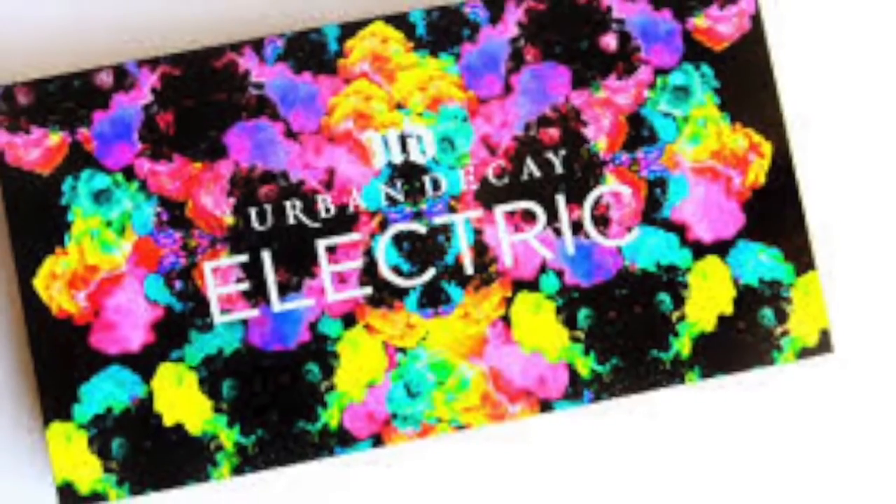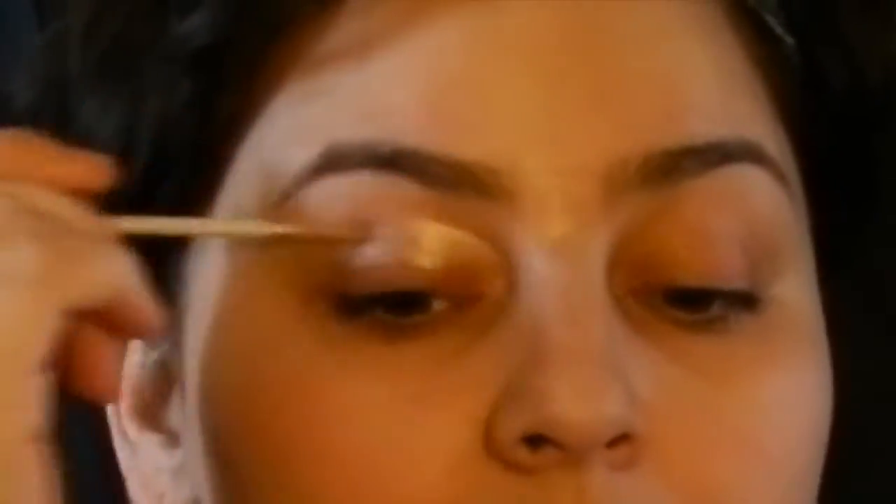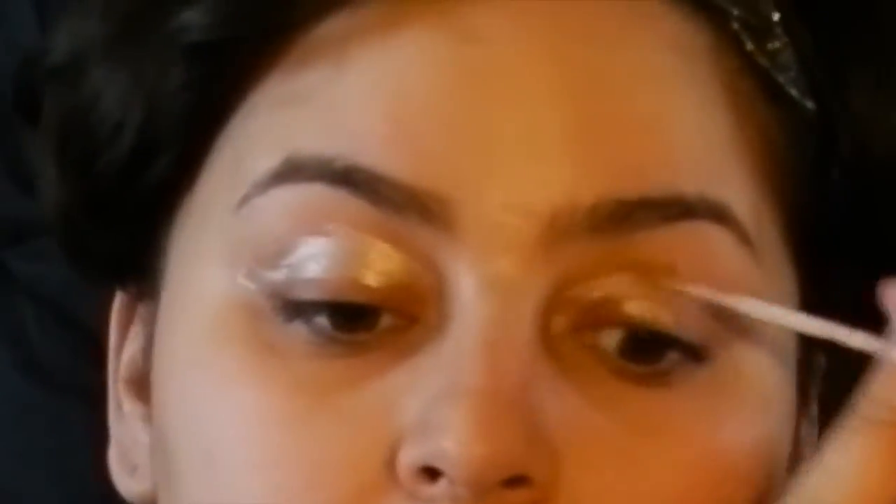Hi guys, welcome back to my channel. This is Kareen. Today I'm going to be doing a look using the Urban Decay Electric Palette to get the look I just showed you.